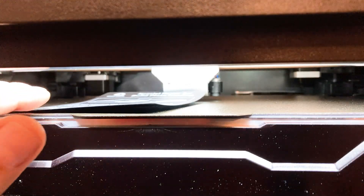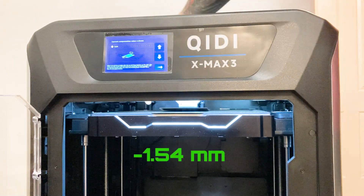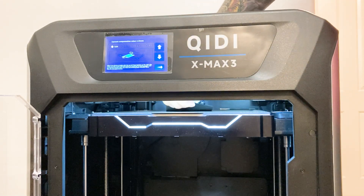For the Z offset you'll need the supplied black Z offset paper. You'll be raising or lowering the bed with the up and down arrows on the screen until you get the perfect distance between the nozzle and bed. I found that a Z offset of negative 1.54 millimeters was perfect for my machine. Click the arrow to save the setting.